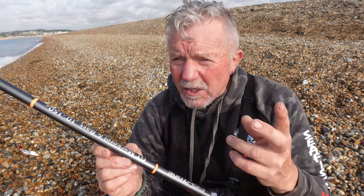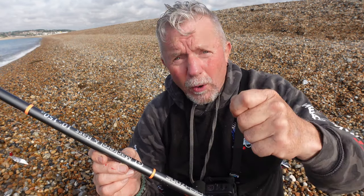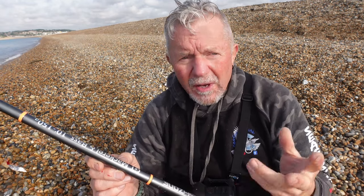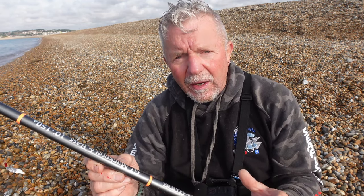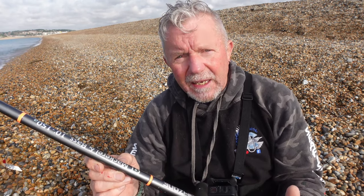Third thing - and this is where I start preaching, put my preacher hat on - have an idea in your head how many mackerel you need. So once you've caught that number, start catch and release, start putting them back. If you're going to put them back, try not to handle the mackerel. Just hold the hook and shake them off. There is some talk that handling mackerel doesn't do them good - to be on the safe side, try not to handle them. There's nothing to stop you having a bit of sport down here.